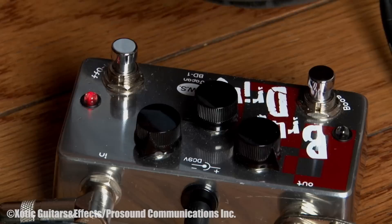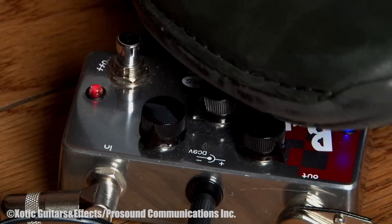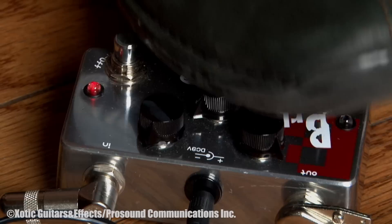Now this little blue pedal here, when you turn it on, that adds an extra boost. Here's with it off. On. One more time — off. Just a little more volume, I guess.